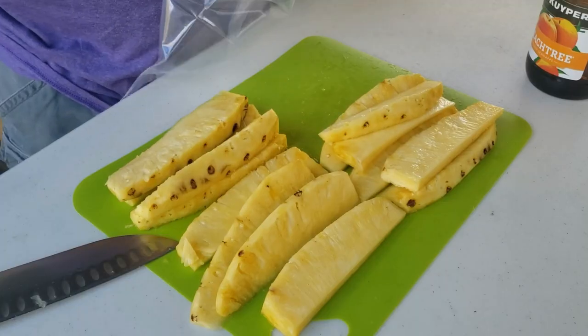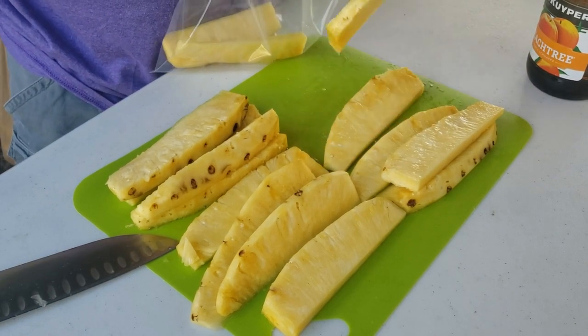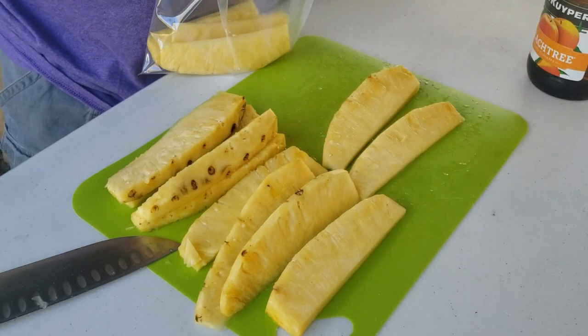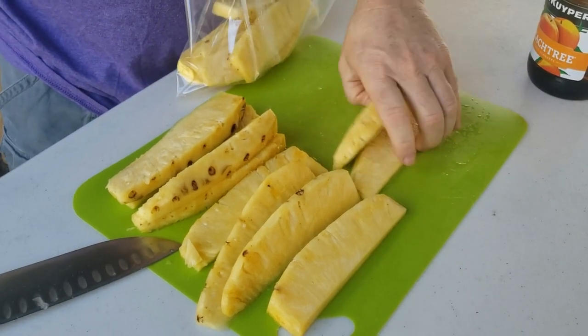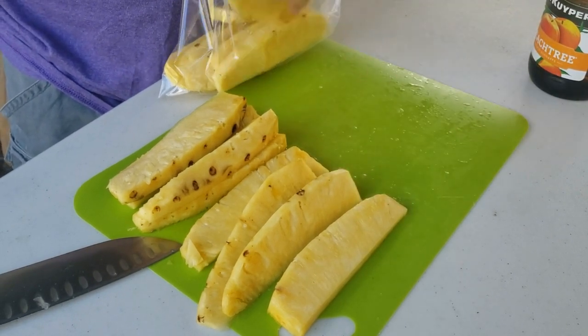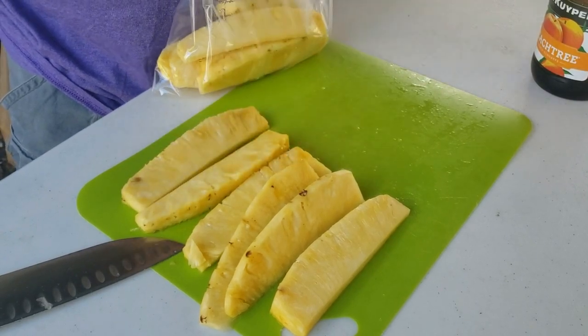Get a one-gallon size plastic bag and just put them in. Try to put them all in the same horizontal way, because it will be ideal that you can lay them flat. Then every so often, toss them so the juice can get everywhere. I already feel my mouth watering because I know what's about to come.